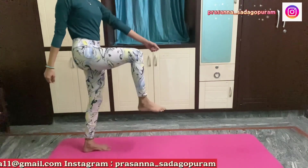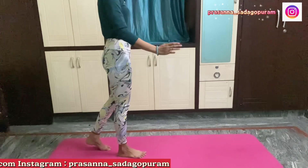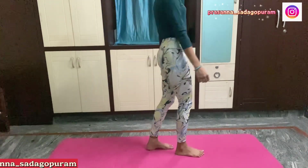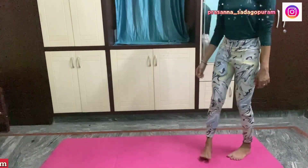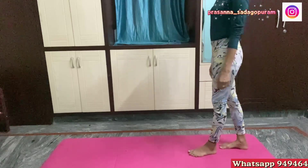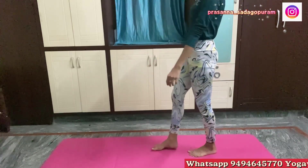Fifth exercise — stand straight. Lift one leg and bring the opposite hand. One, two. One, two. Okay.